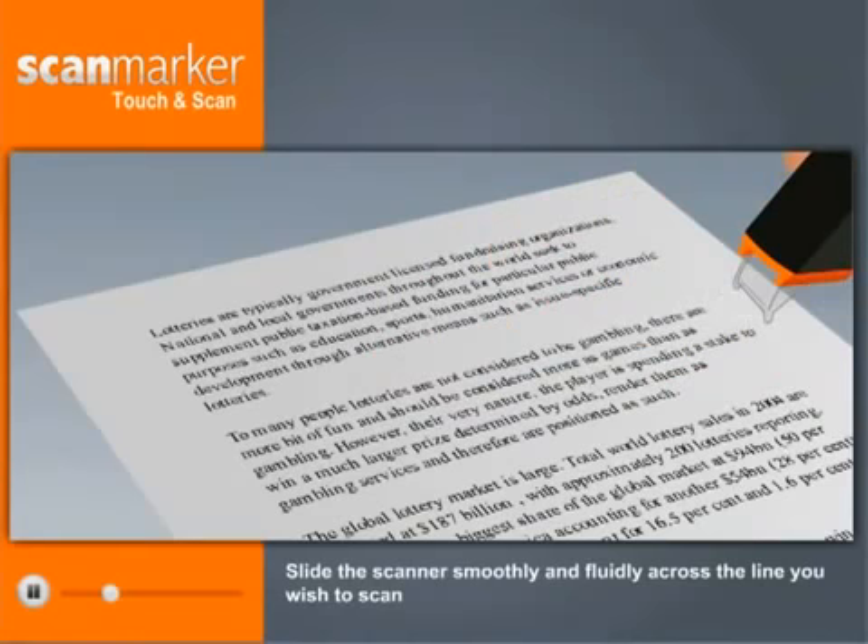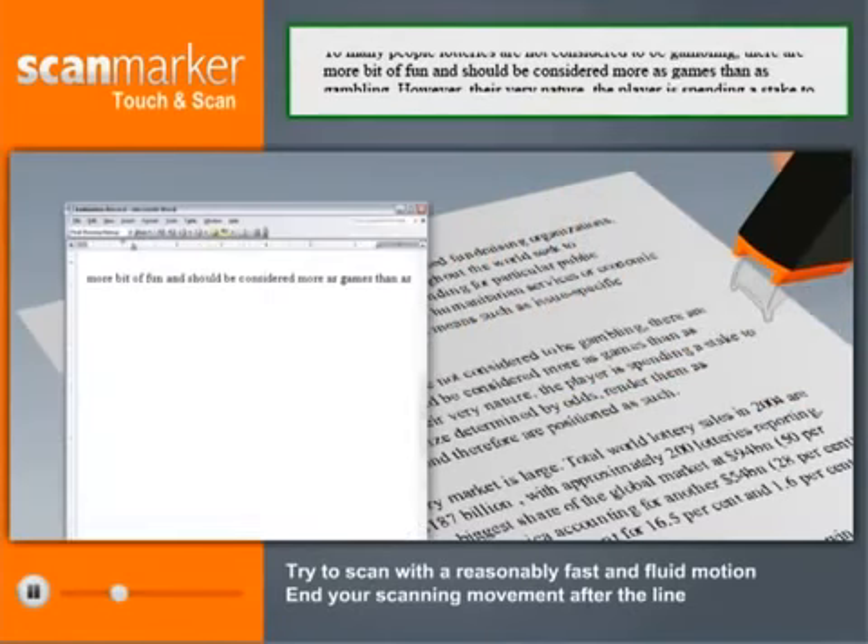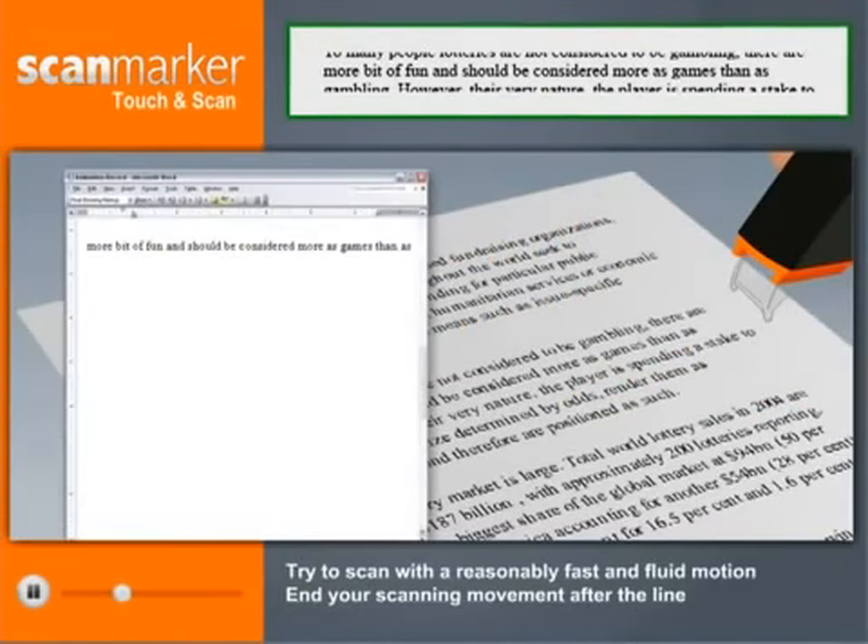Slide the scanner smoothly and fluidly across the line you wish to scan. Try to scan with a reasonably fast and fluid motion, and end your scanning movement after the line.